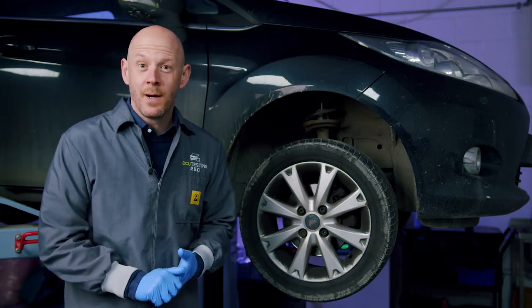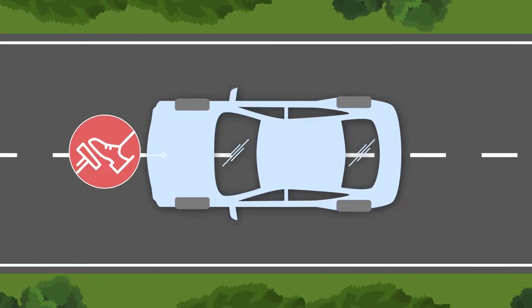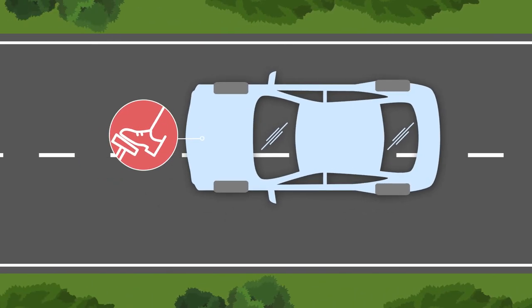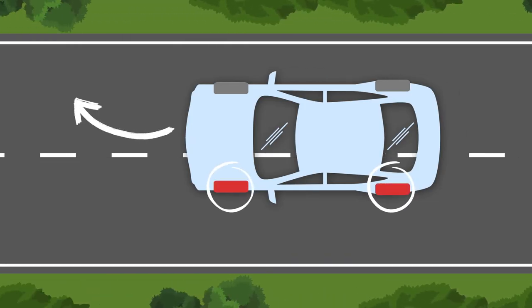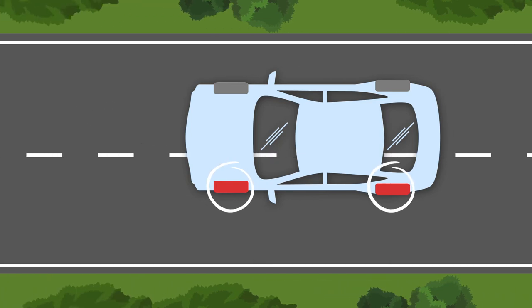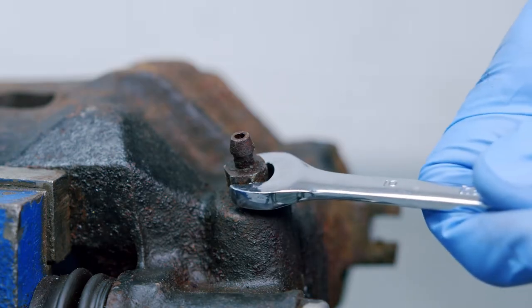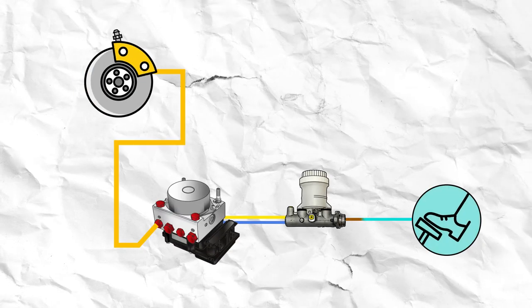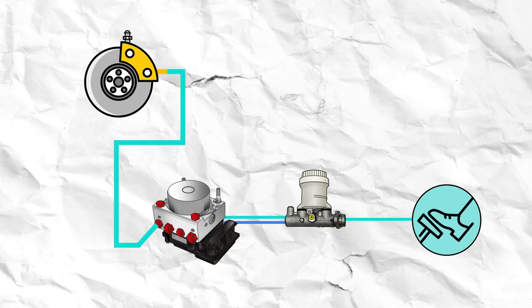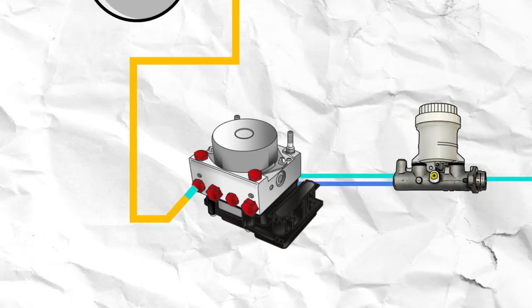The best way to identify the failing caliper is to think about direction. If the vehicle is swerving to the right, we need to be checking the left-hand wheels, as the fault always lies at the opposite side to the direction of the swerve. Check this by again removing the wheel, locating the bleed nipple, and cracking it open. This time, pump the brake. You should find that there is little or no fluid reaching the caliper. Lock the bleed nipple off.